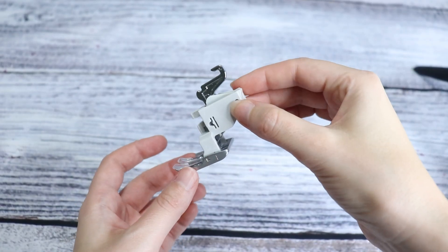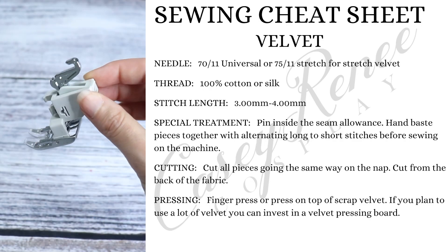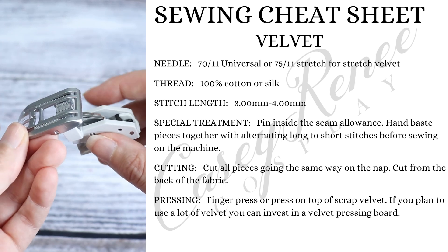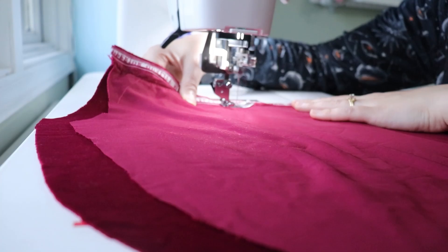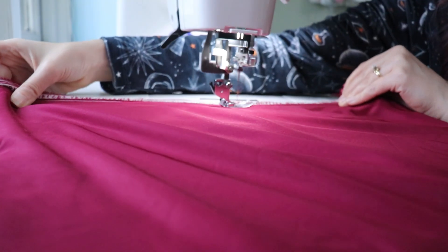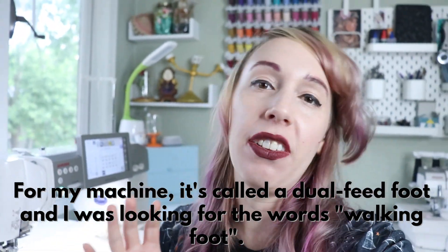A walking foot is incredibly helpful for creating a beautiful stitch on velvet. I loosen my tension as well as stitch with a 3.5 millimeter stitch length, using a 70/11 universal needle and cotton thread. I just found out that my machine actually has a walking foot, which is really helpful for velvet, and I just learned how to use it — so I'm going to use it on this.